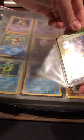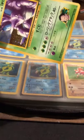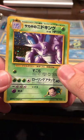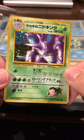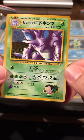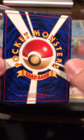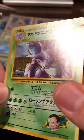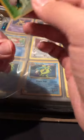Here's a Japanese Gym Heroes Nidoking — I don't understand why this is even on the first page, but holy crap. Look at this Nidoking — he looks pissed. I don't really see this card that often. It's got to be from Giovanni's gym. There's a little whitening on the top but overall pretty good condition — the surface looks great on this one.